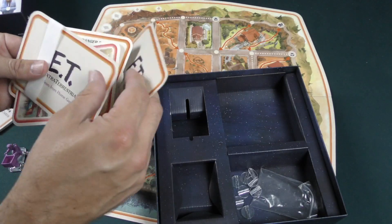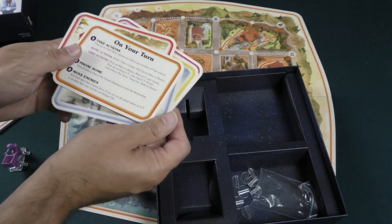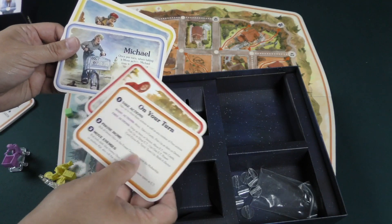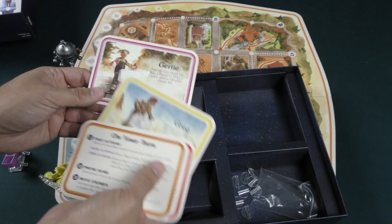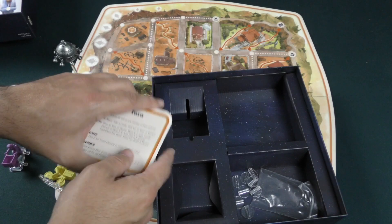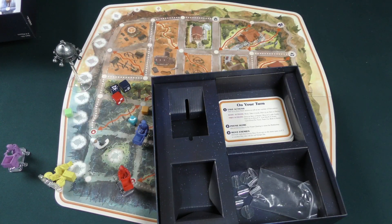We've got Elliot, Michael, Greg, and Gertie as character standees, and then another player aid explaining everything. Once per turn, when taking a move action, Michael may travel along one shortcut for free. Once per turn, Greg may take a dangerous move action without rolling the danger die — he's a daredevil. Once per turn, Gertie may take a dangerous pick-up action without rolling the danger die. So they each have a special ability. And then we've got the cards here — these cards have very rounded corners, way more rounded than a usual deck of playing cards, very pleasant to hold.